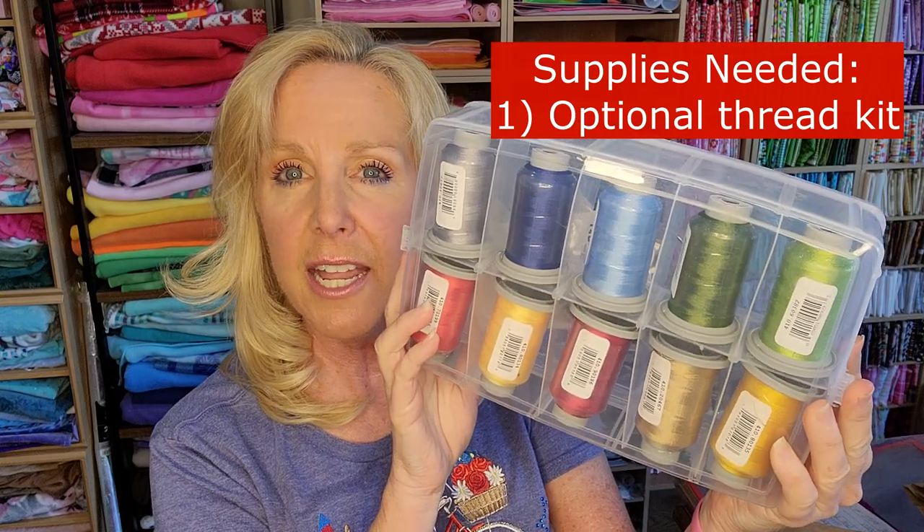There are 10 threads in here — nice colors. I heard a lot of people doing the Sweetland of Liberty pillow are using the thread kit from Red, White, and Bloom, and I didn't have one. So that's pretty exciting — I can use it for two purposes, and hopefully you can too. These are available at Southern Stitcher's and the coupon code, which I'll give you in a minute, does work on this. It works on everything that involves the quilt.